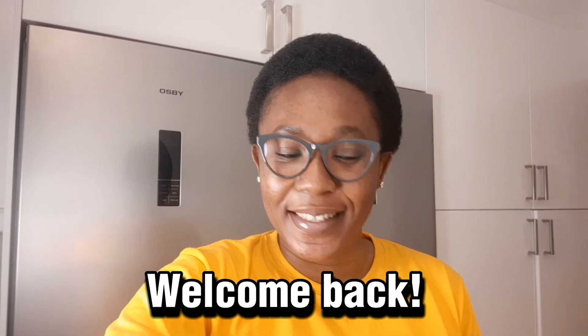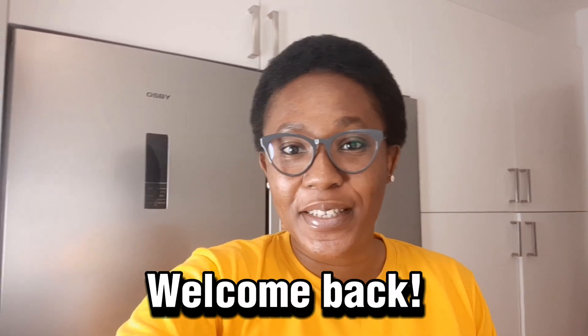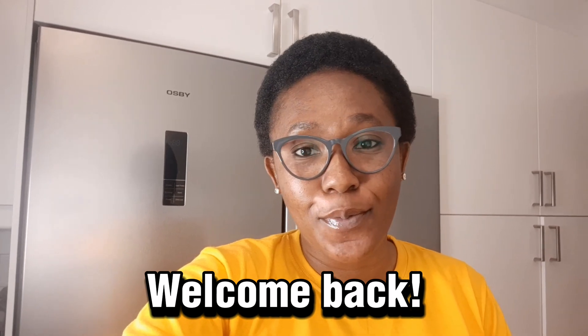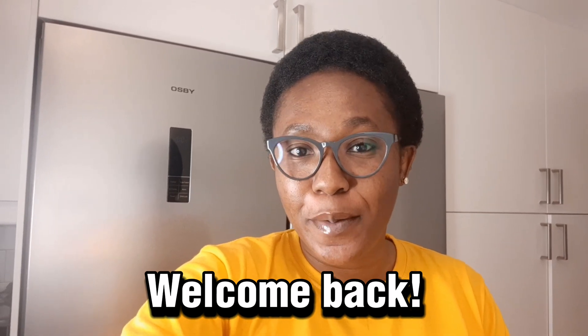Hello everyone, welcome back to my YouTube channel! It's an amazing time today and I want to say thank you to everyone that has subscribed to my channel — thank you so so much. To my new subscribers, you are welcome. Thank you for joining the family. Here we talk about healthy living, amazing food recipes, and meal prepping tips.